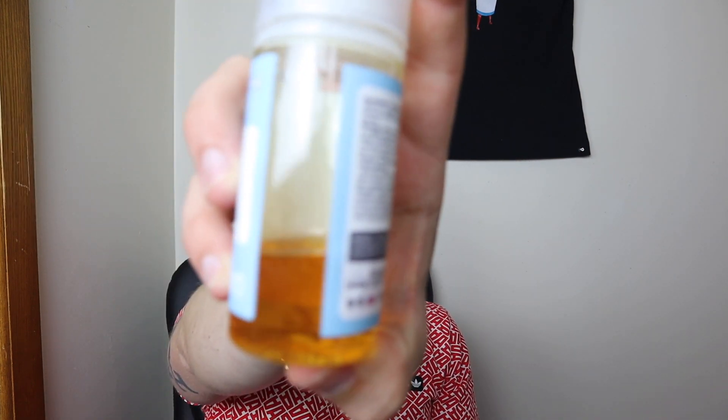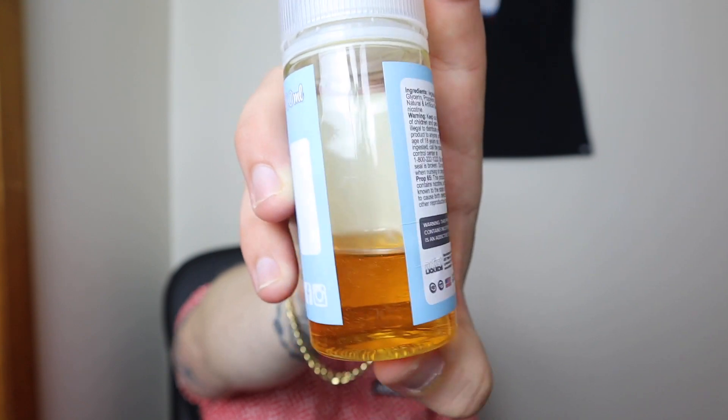I cracked open this bottle about two days ago and you can see how much is left in there. I'll start off by saying that I'm obviously a dessert flavor person and I lean more towards blueberry flavoring. Strawberry — there isn't a lot of strawberry juices that I enjoy, but there are some. Coming into this strawberry ice cream with a waffle cone flavor...